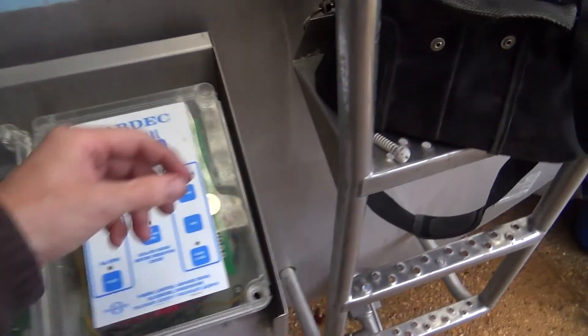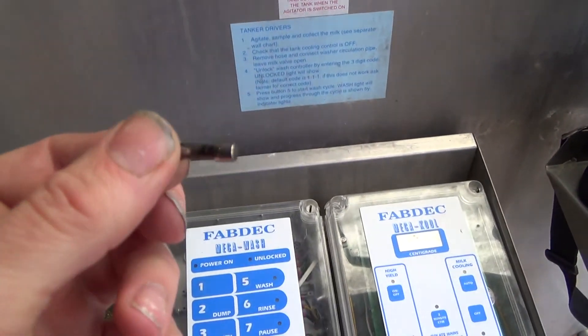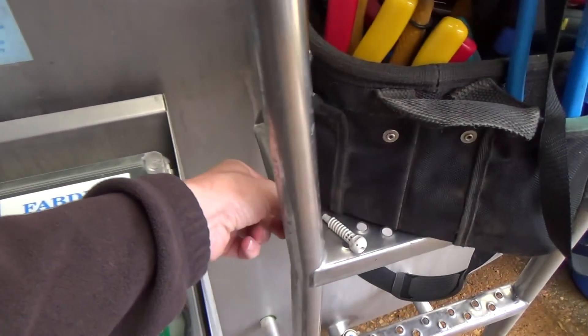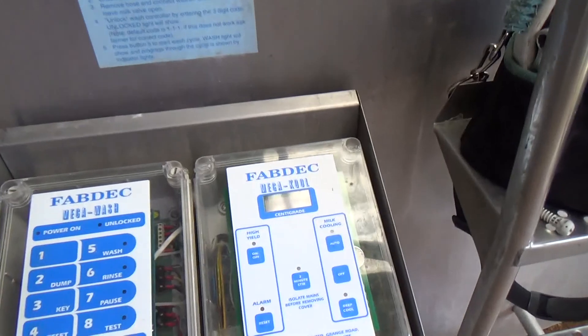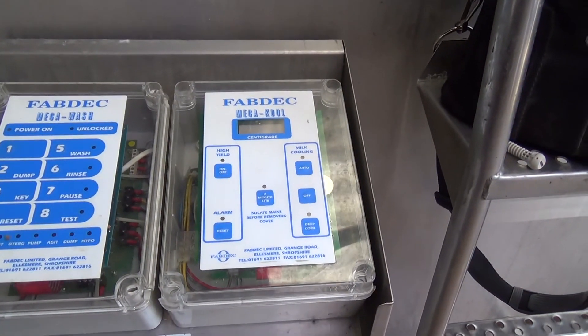Found the fuse was blown. Oh, that is more like vaporised, isn't it? So we'll put a new one in there and see what happens.